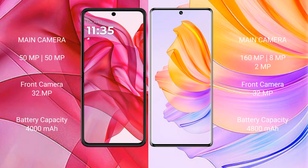The Motorola Razr 50 Ultra features a dual camera setup with 50 megapixels plus 50 megapixels on the rear, and a 32-megapixel front camera.